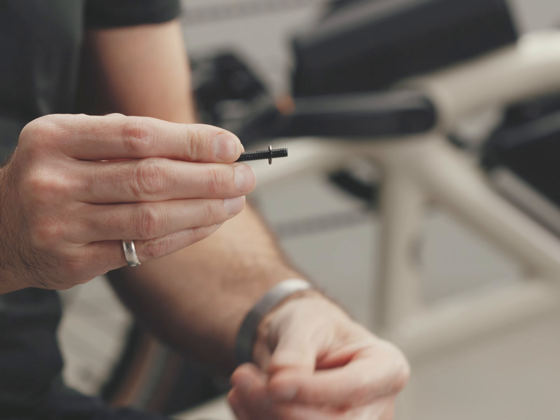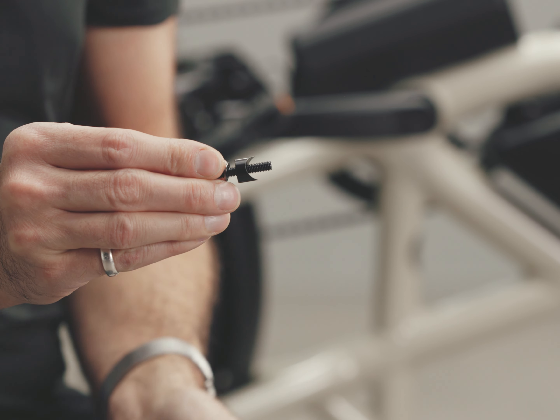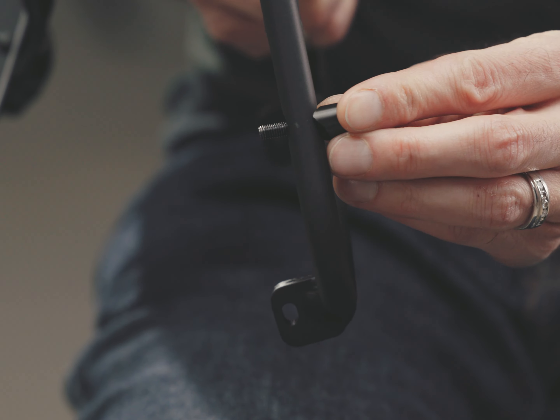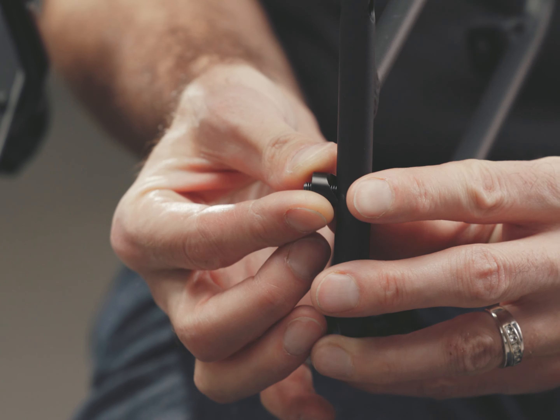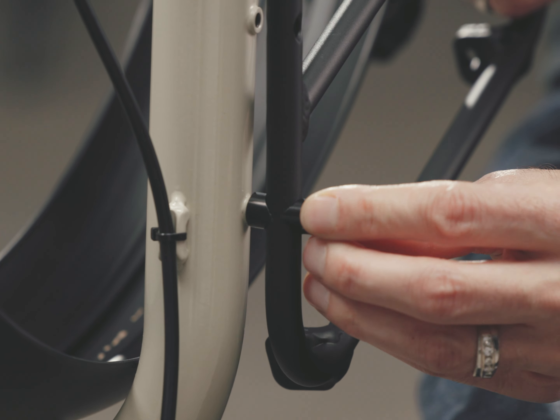Slide a washer and a short spacer onto a 30 millimeter bolt. Do this for three bolts, and get another three short spacers ready. Insert the bolt assembly through the adapter rack with the small spacer between the rack and the fork mount, and thread in loosely by hand.